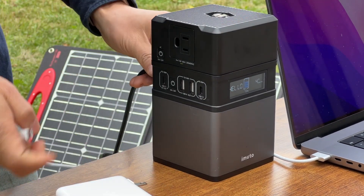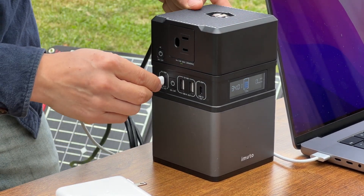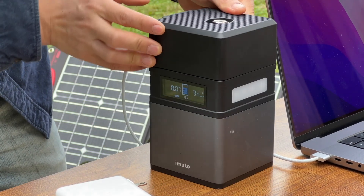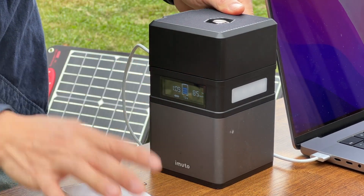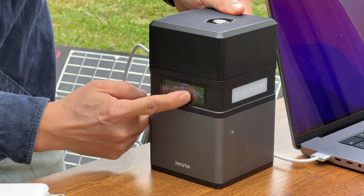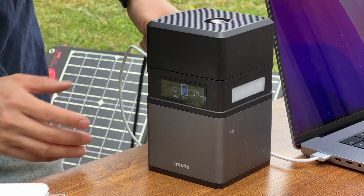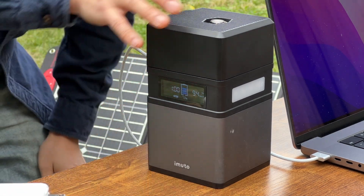Normally, if you are not charging from the solar panel, you can totally use the 100 watts PD output. You can see from here I'm outputting 90 watts, 96 watts. It is a very capable 100 watts rated PD charger.